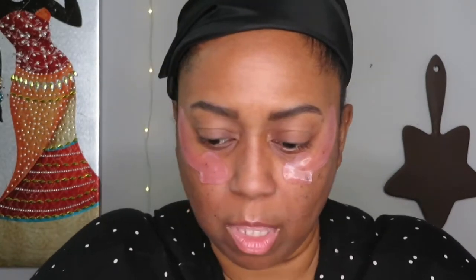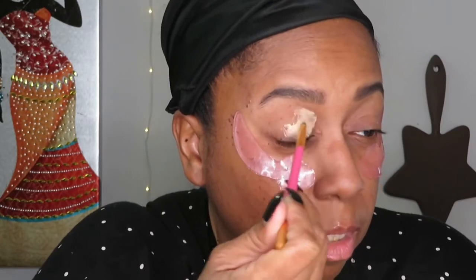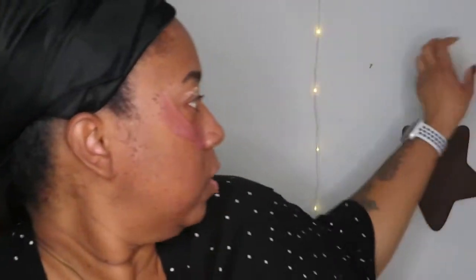First I prime my eyelid with this Morphe eyeshadow base — translucent. On top of the Morphe I usually put the LA Girl concealer just to give it more staying power. I squeeze a little onto the brush and brush it on, then do the same on the other side.